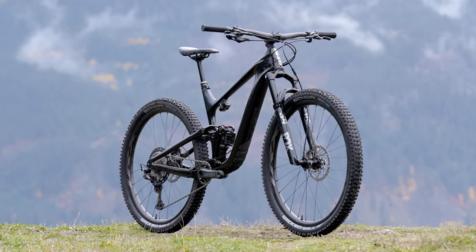Well, there you have it — that's the rundown on the brand new Giant Trance. Be sure to subscribe so you don't miss any more field test content, and we'll see you in the next video.